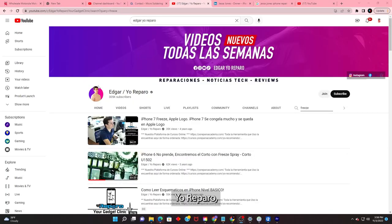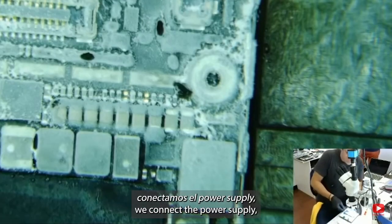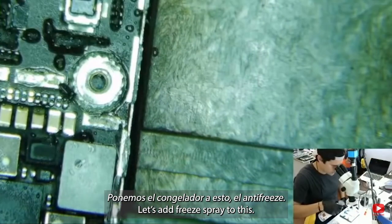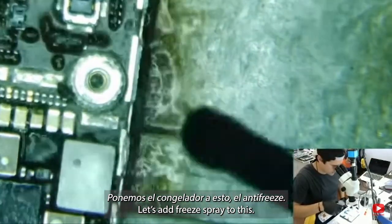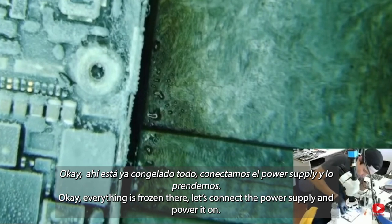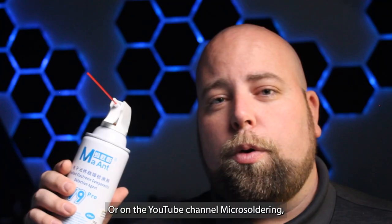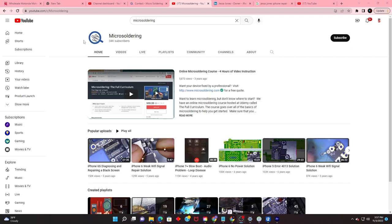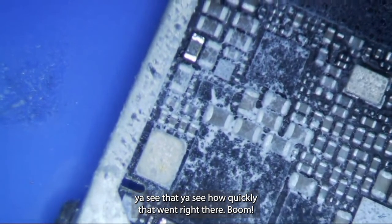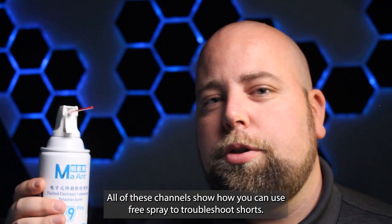On the YouTube channel Edgar Yo Reparo, or on the YouTube channel microsoldering — watch one of these two. You see how quickly that went right there? Boom. All of these channels show how you can use freeze spray to troubleshoot shorts.